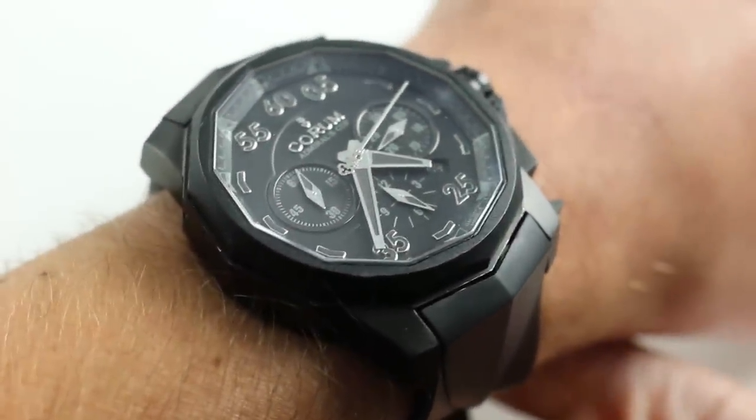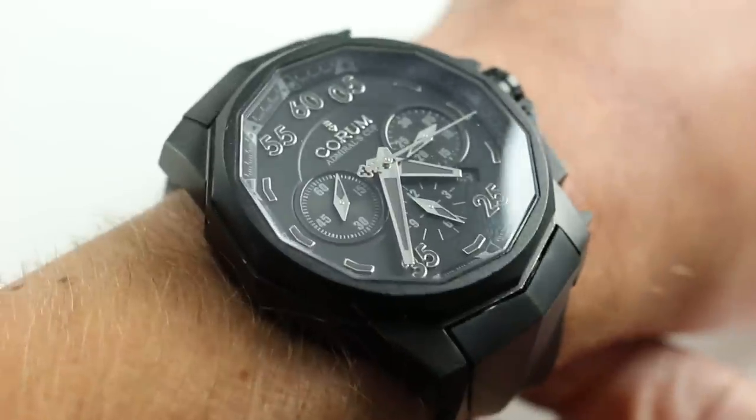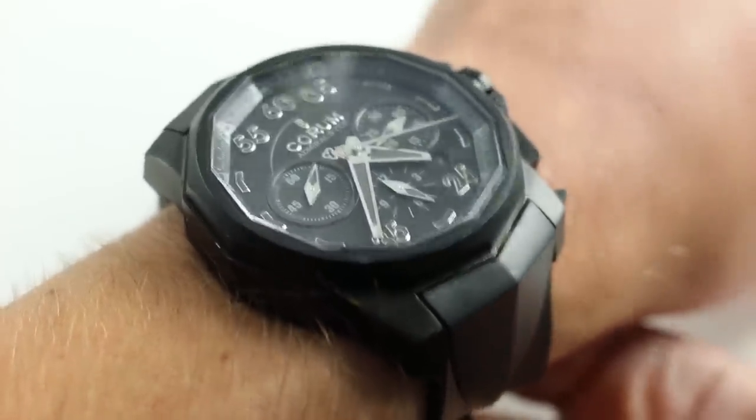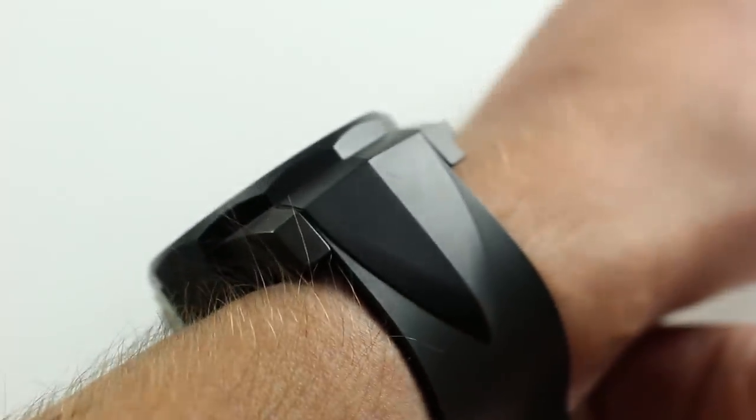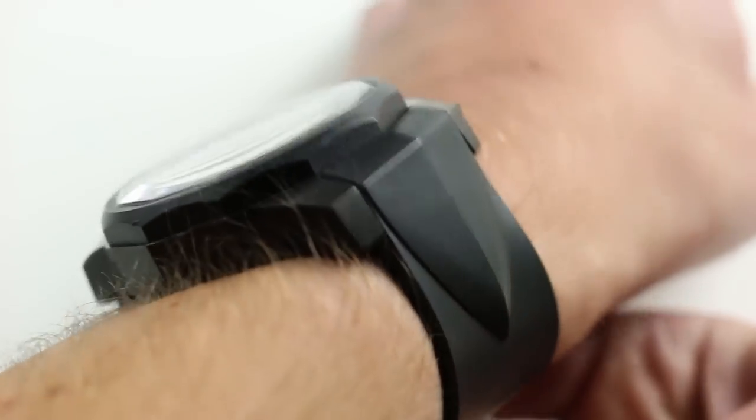Hi, I'm Tim. Welcome to our channel and thanks for logging on. Today we're discussing the Corum Admiral's Cup Black Hull 48 Limited Edition. You can see this PVD Titanium Admiral's Cup Chronograph on our website, purchase it there, and subscribe to our YouTube channel if you enjoy these videos.